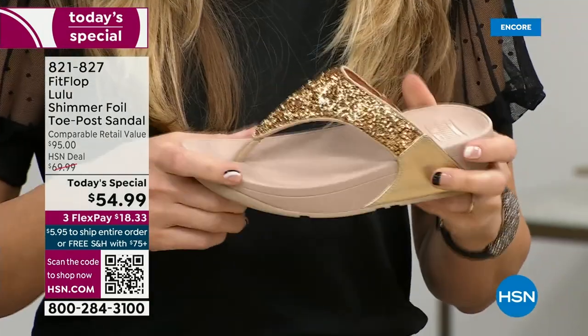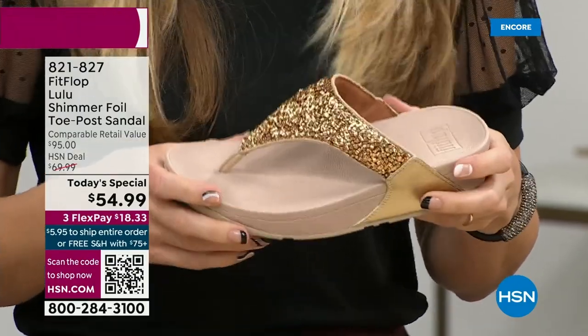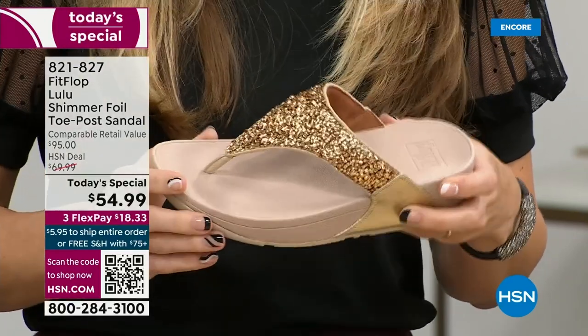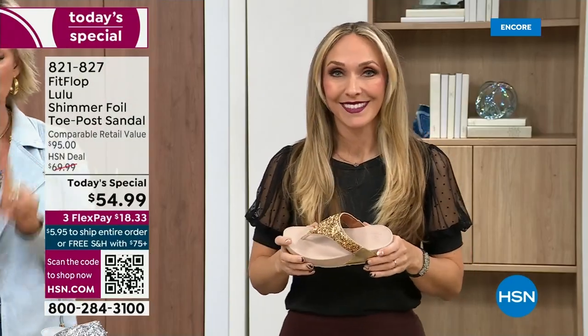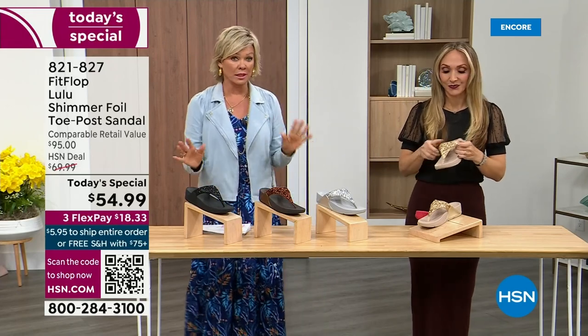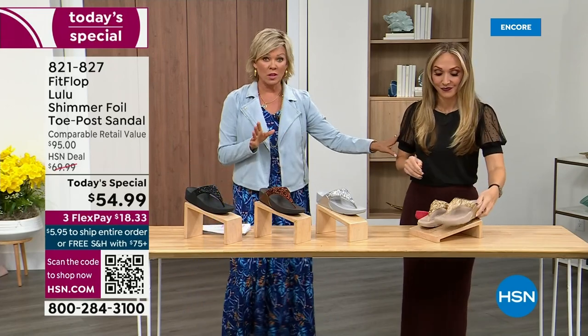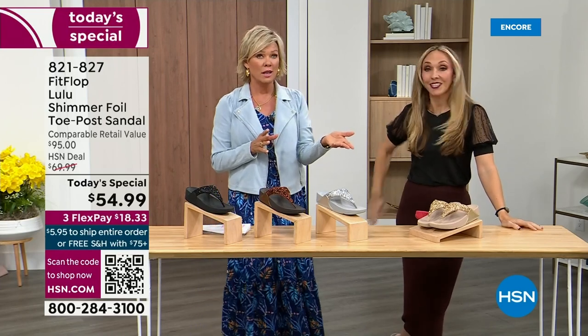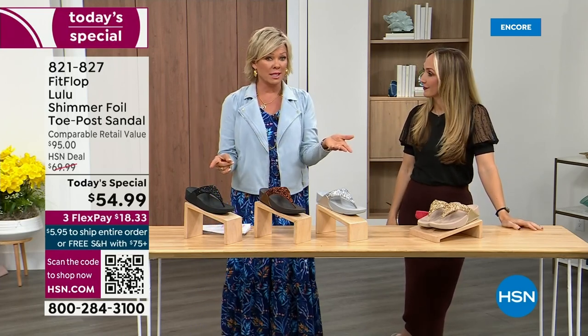When you try your first pair, just make room in your closet. Nothing is even close to this price point. The last Today Special we had from Fit Flop, I want to say it was 2021, and I think it was this price. Where have you found prices the same two years later? Everything has gotten so expensive.